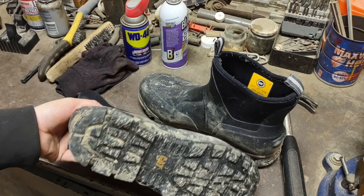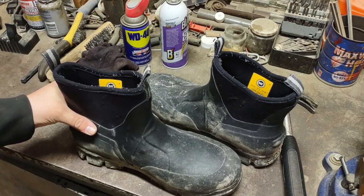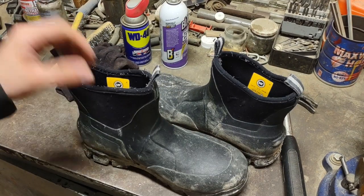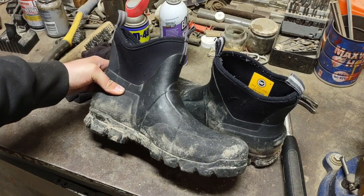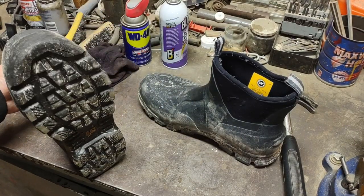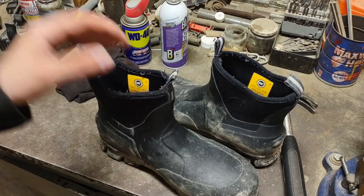Traction was really well — no issues with grip. I'm definitely still a fan. I think my wife got these on super sale for like $40 at Meijer or something like that. I've seen them online for like $100. For that price they're pretty good — I think they're okay. I just wanted to share my experience with them and see if that helps anybody out.